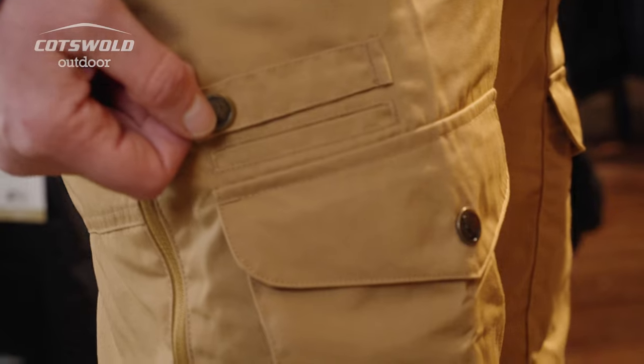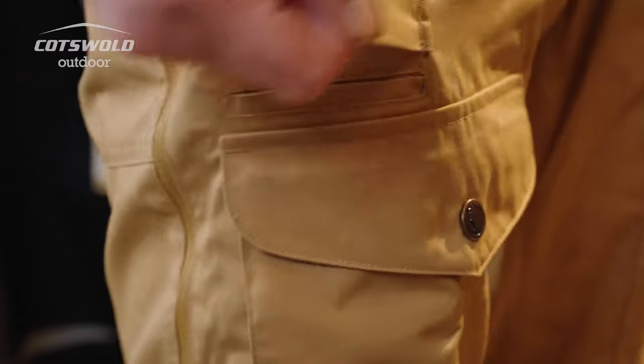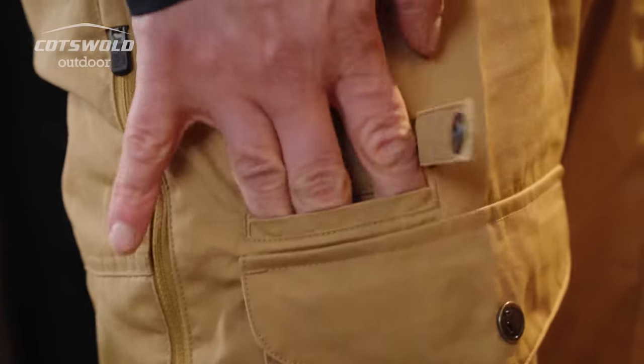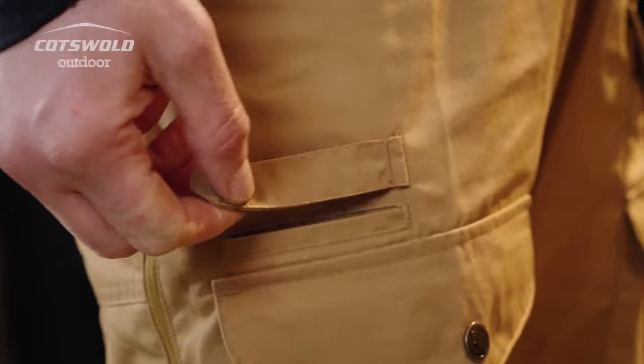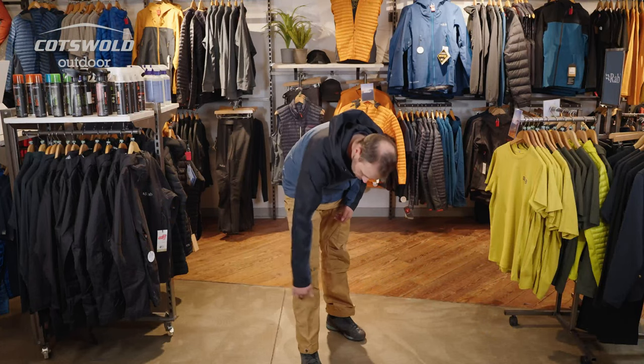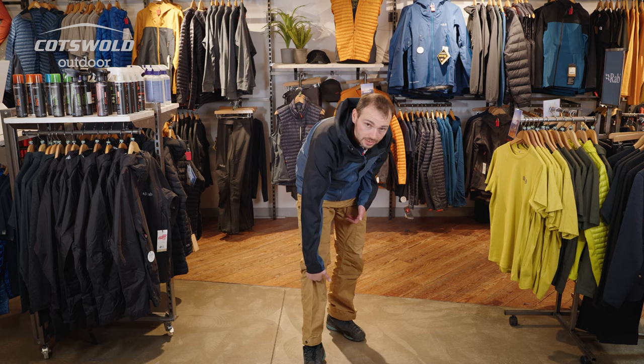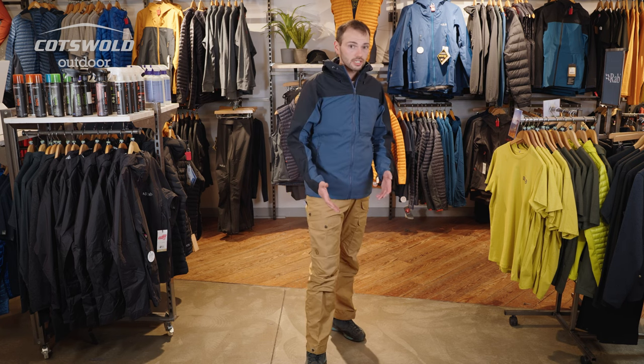With the Vida Pro Ventilated, you also get the nice knife pocket, and it just comes with a nice clasp to keep things in securely. You also get other features that are common with the Vidas, such as the reinforced knees, with the option for you to be able to put foam knee pads in underneath if you're doing a lot of bushcraft or a lot of kneeling down.